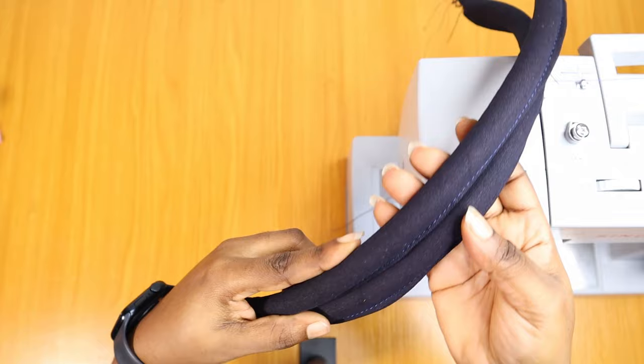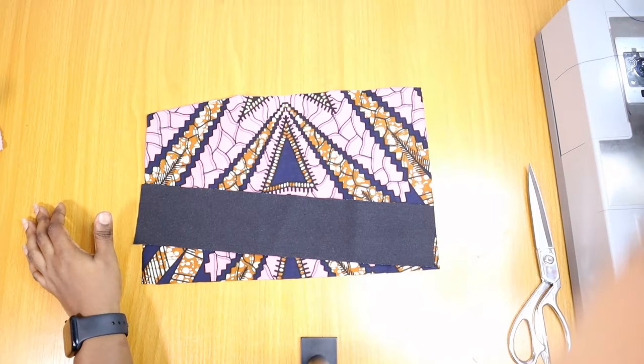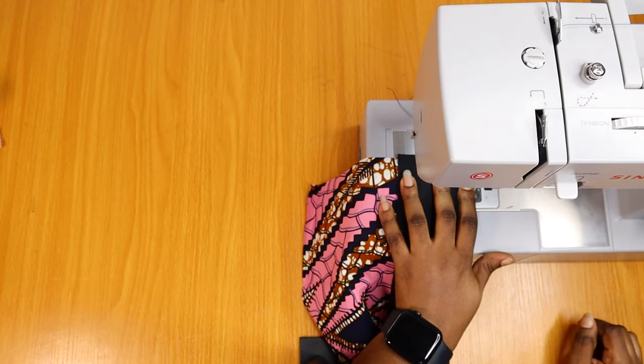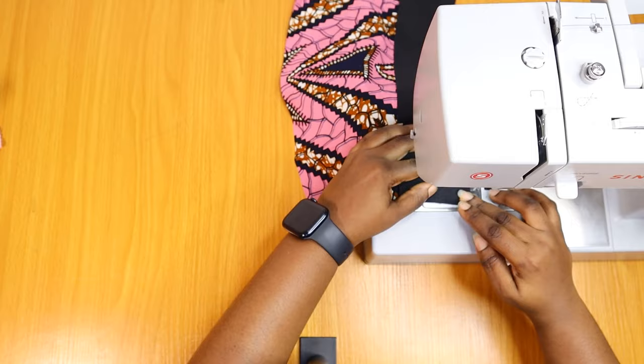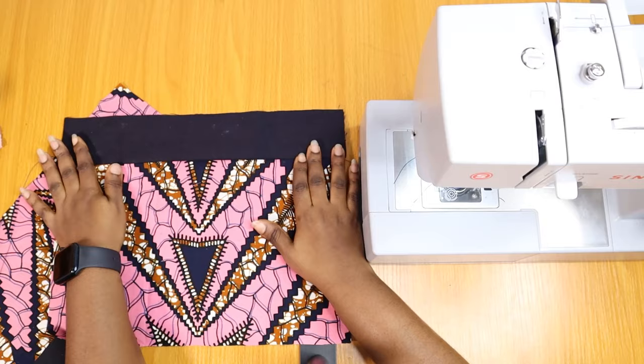Next we are going to the front piece, joining the denim band on top to the Ankara part. I made sure I centralized my Ankara piece because I always feel that good symmetry makes patterns look best. I'm going to first use the right sides facing each other as usual, sew them together, and do the same for both pieces, before taking it back and top stitching to give it a very flat and neat finish.